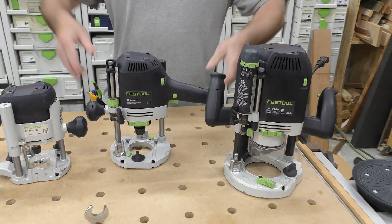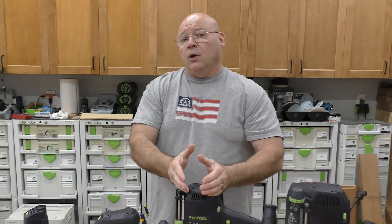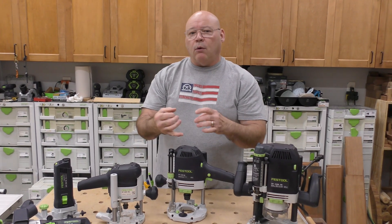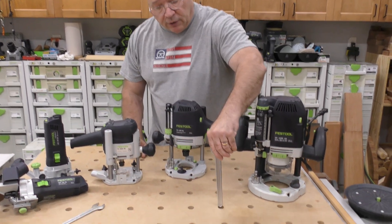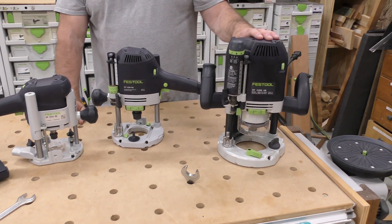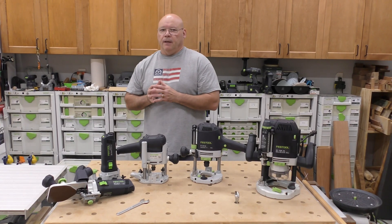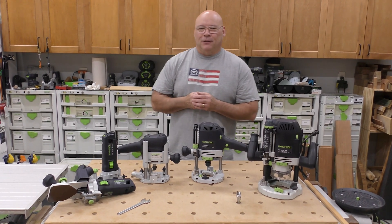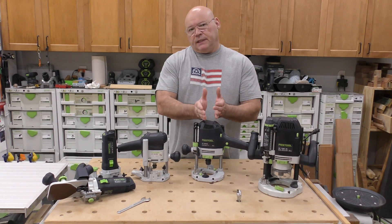That funnel really narrows things down, and I'll tell you right now — the OF 1400 is probably one of the top Festool routers out there because of its excellent power and because it accepts all the collets. I should also mention that the OF 2200 and OF 1400 share collets and the same wrench, which is a nice bonus.